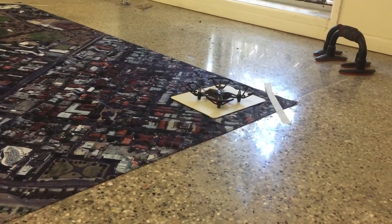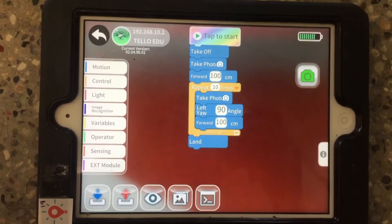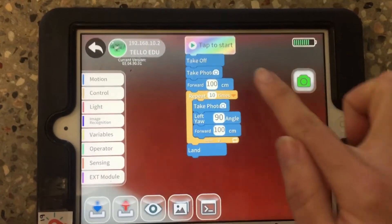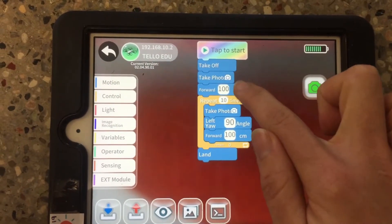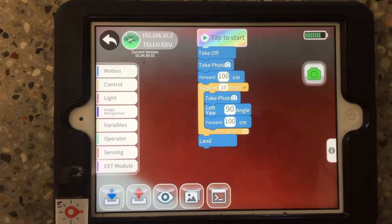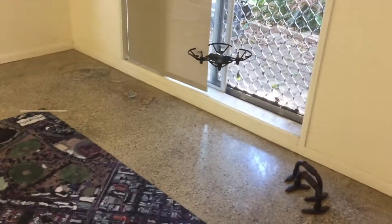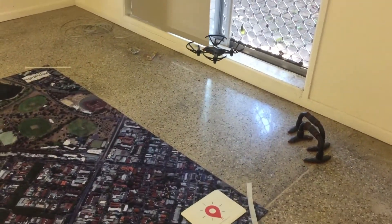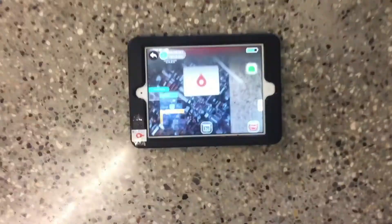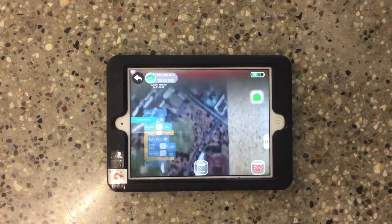We've got our attachment on our Tello so it's looking downwards at our landing mat right now. You can also see that the little X's have disappeared from the take photo blocks, which means it can take photos during the code. If you look at the app you can actually see what the Tello is seeing.